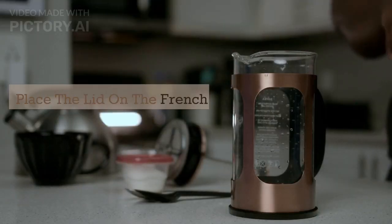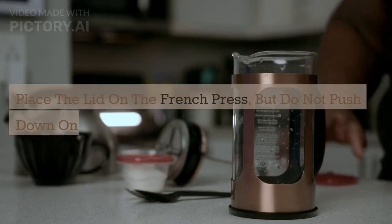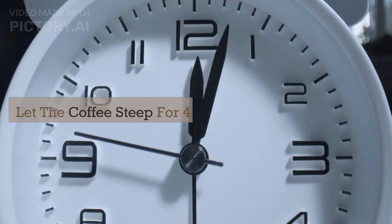Place the lid on the French press, but do not push down on the plunger yet. Let the coffee steep for 4-5 minutes.